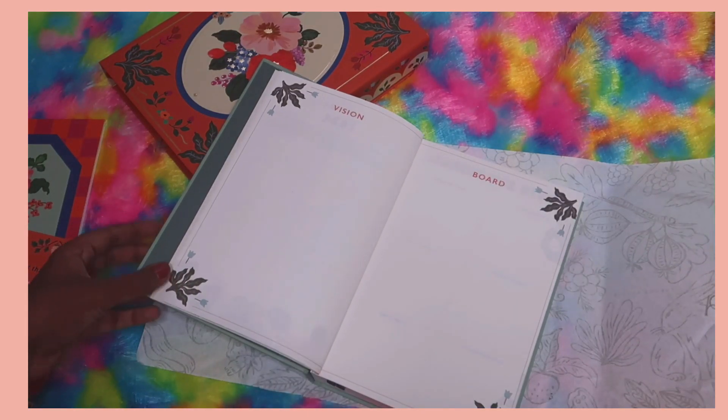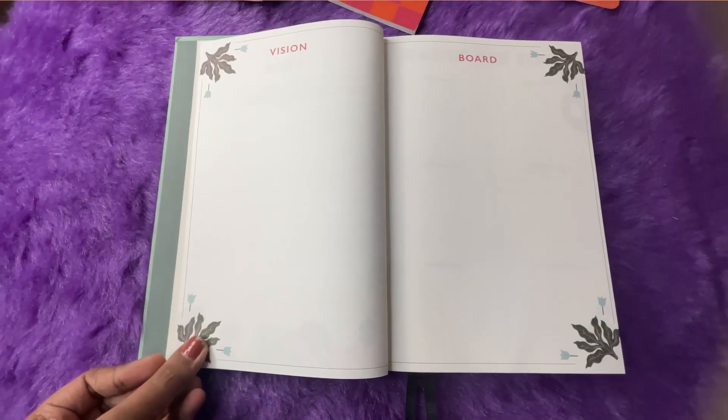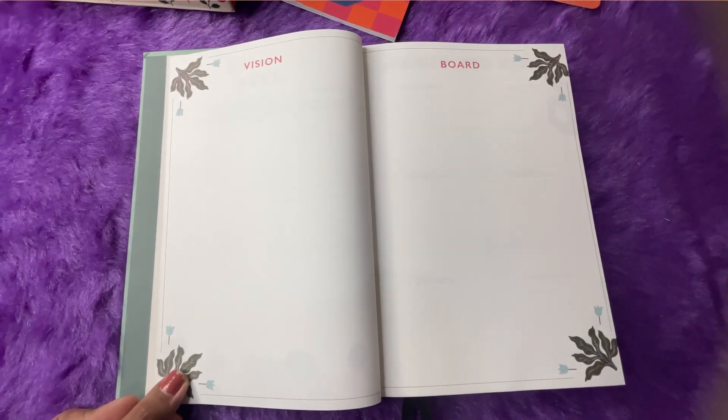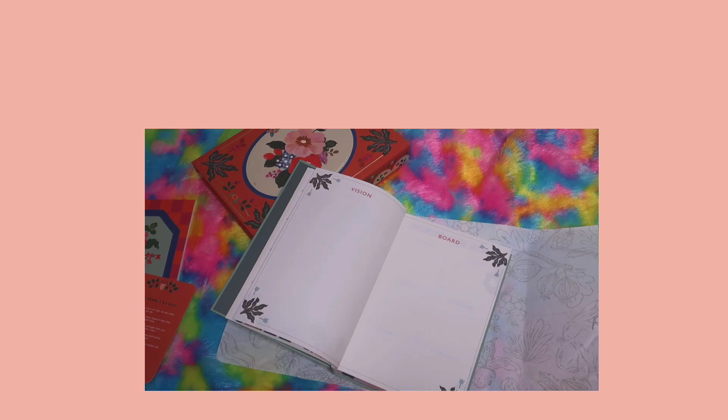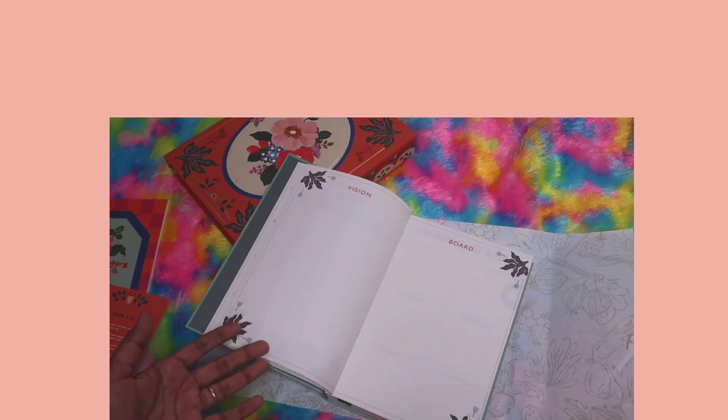Next we have a vision board section — two spaces to create your vision board. You can stick pictures, quotes, and words, or even doodle and draw your dream life. I'll leave a link to my vision board video so you can learn how to create a vision board in your planner — go watch it after this video.